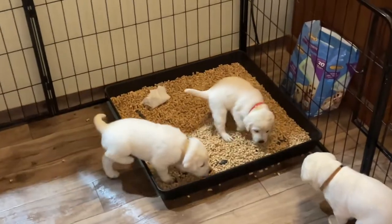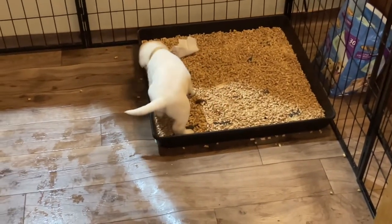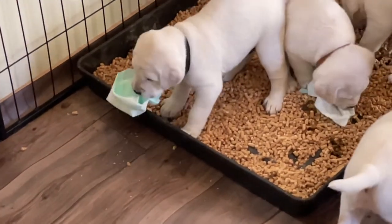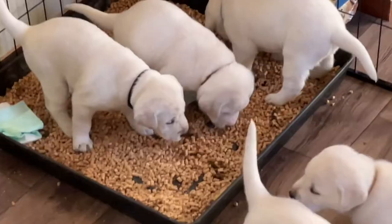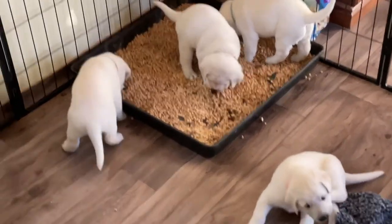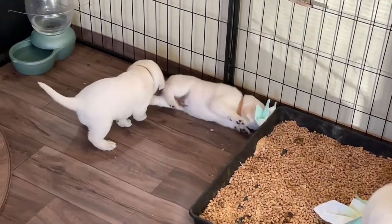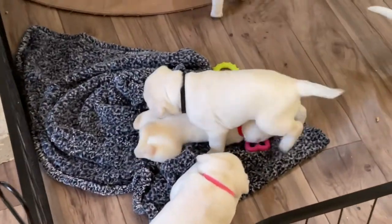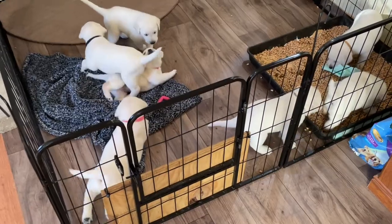You're going to have some near misses and it'll take them a few days, but they will figure it out. Sometimes you'll have a slow loner in the group or somebody that just refuses, but for the most part they'll get with it. As they get a little bigger you'll find they start to play with those pee pads — you really only get about a week out of them before they turn into toys and the dogs start ripping them up and dragging them around. That's why you can't use pee pads as a permanent solution, at least not with Labradors. But by that point they've pretty well learned how to use the litter pan, and once you see them going in it reliably you don't have to keep putting those little squares in there. That's just to get them started.